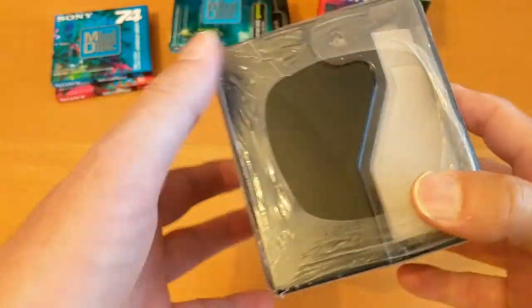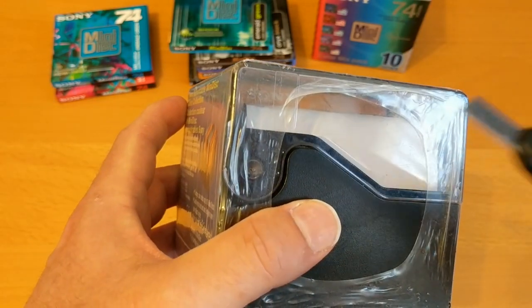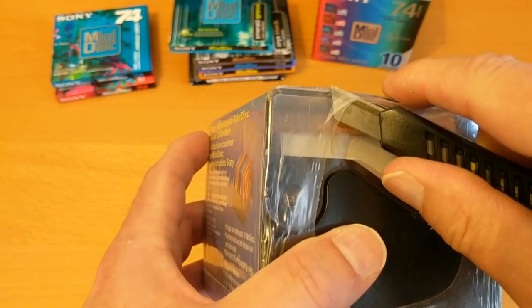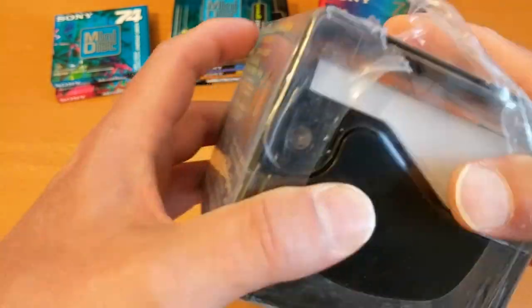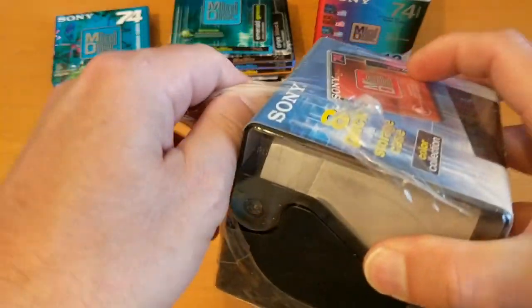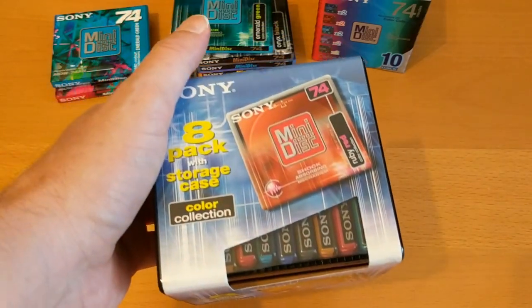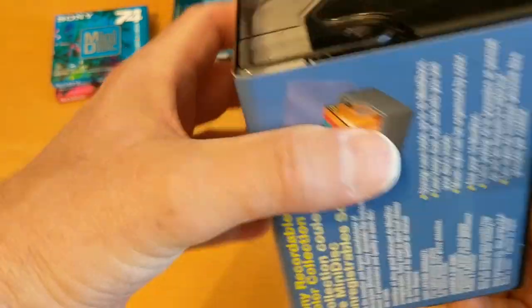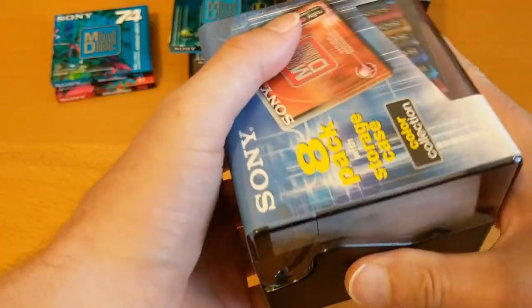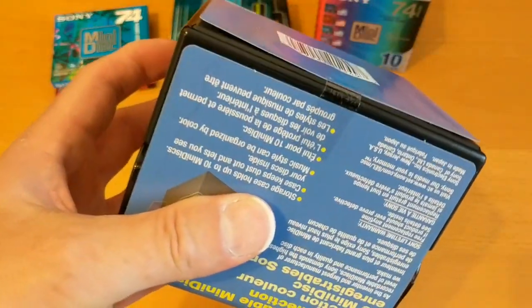There's no obvious way in, so I'm just going to use a craft knife. I'm not sure if they'll slide out from there — let's try that. Oh, there's a little bit of sellotape there holding it on.